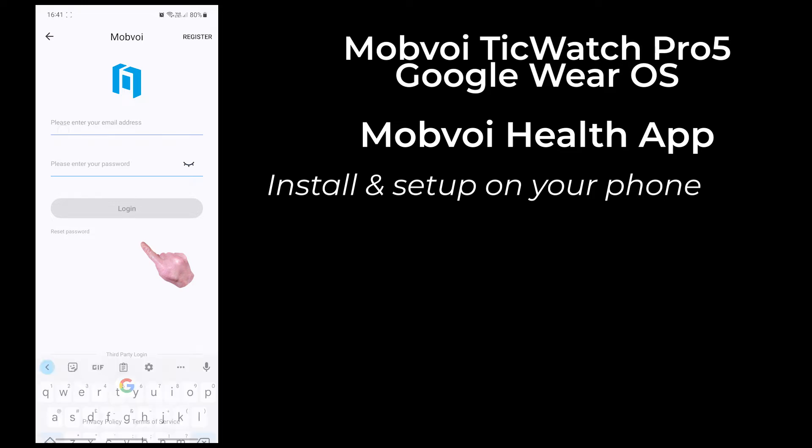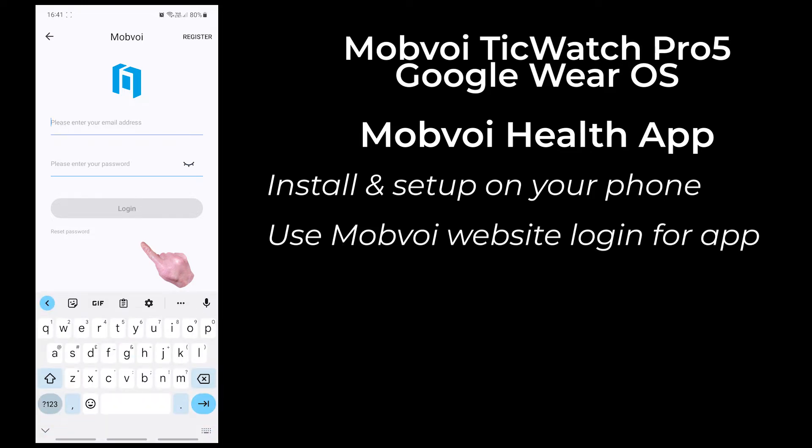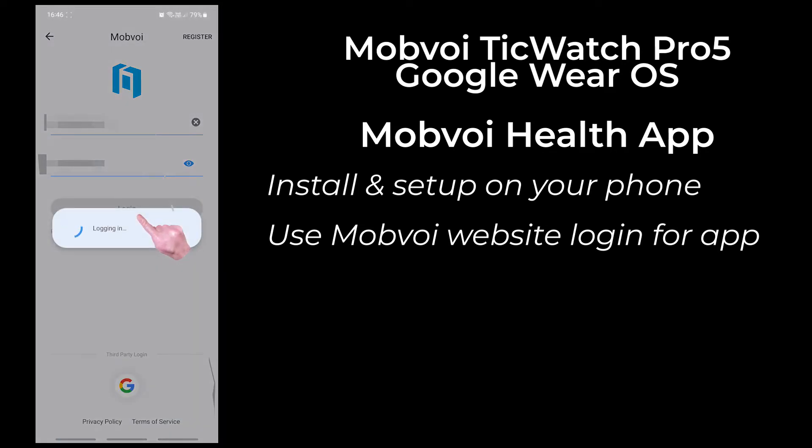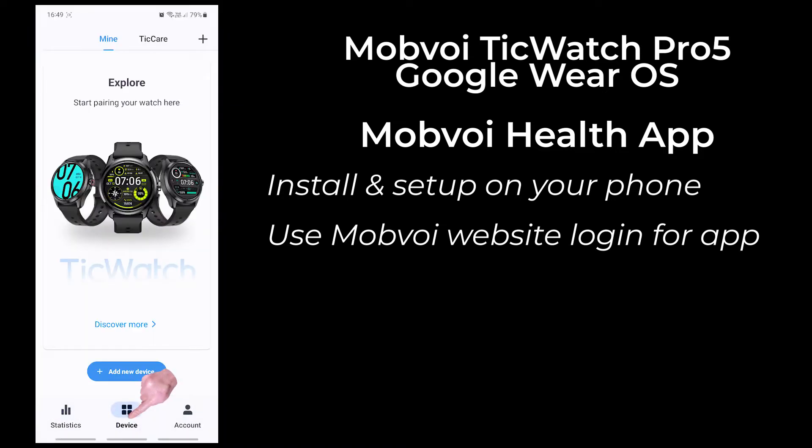If you have set up an account on the Mobvoi website, you should use the same email address and password on the app as you used on the website. In my case, I ordered my watch from the Mobvoi website and set up an account as part of the ordering process, so I used those same credentials for the app.